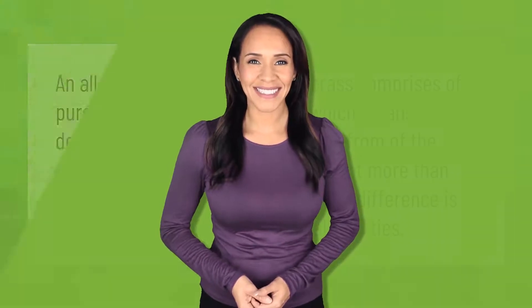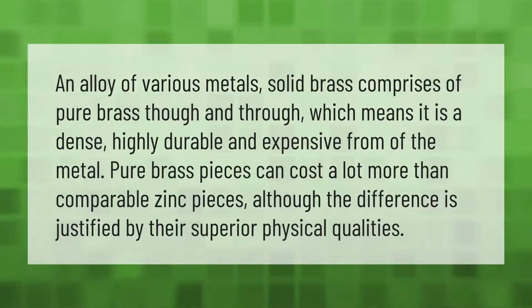An alloy of various metals, solid brass comprises pure brass through and through, which means it is a dense, highly durable, and expensive form of the metal. Pure brass pieces can cost a lot more than comparable zinc pieces, although the difference is justified by their superior physical qualities.